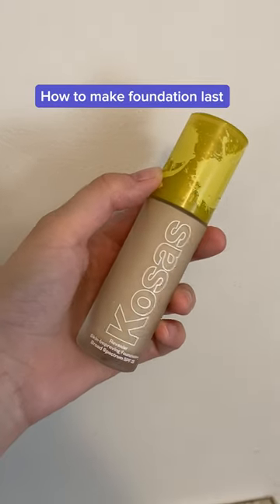Here's how I make my foundation last all day, even in the summer heat. My goal is to create a barrier between my skin and my makeup, so I like to start by washing my face and then using a moisturizer. Once the product settles, I go in with sunscreen, and again I let it sit.